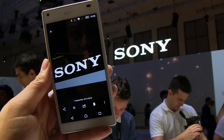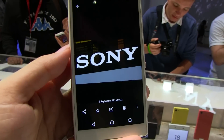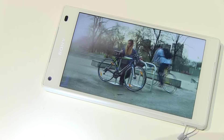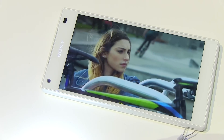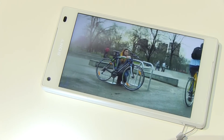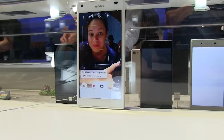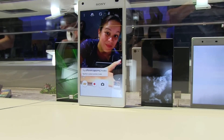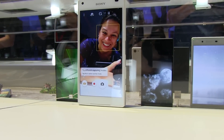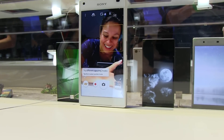It also has 5x optical zoom, and it's supposed to be clear — I'm pretty impressed by that actually. Anyways, this has been my first look at the Sony Xperia Z5 Compact. Very excited for this phone — can't wait to hear about pricing, though it's not going to be cheap; no Sony phones are. Nicole Scott here for Mobile Geeks — subscribe to our channel if you want more coverage from this show.